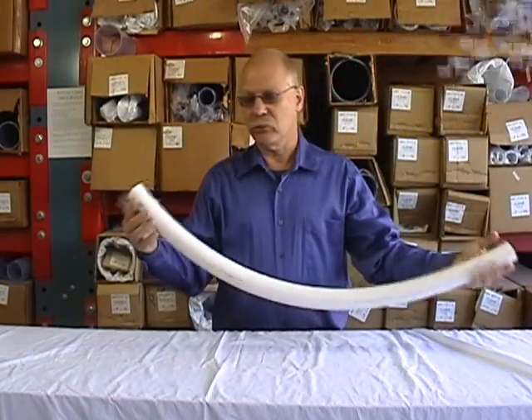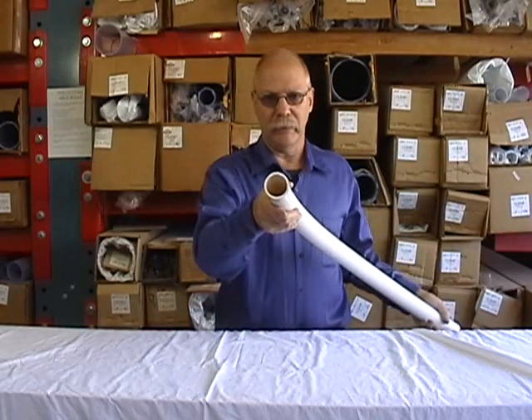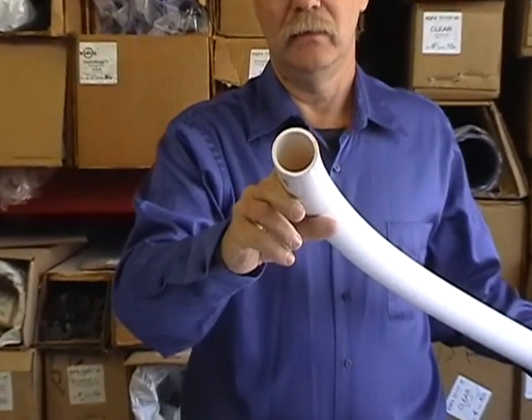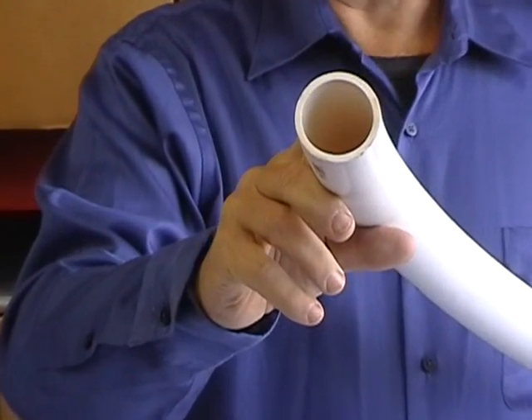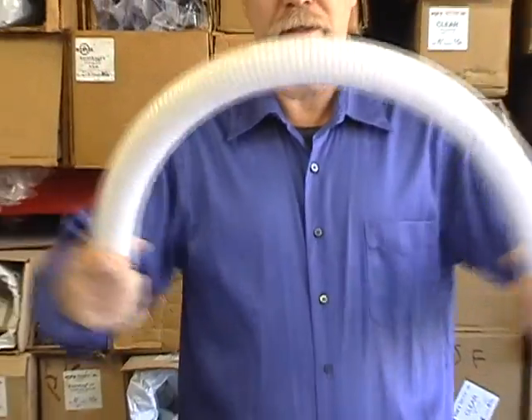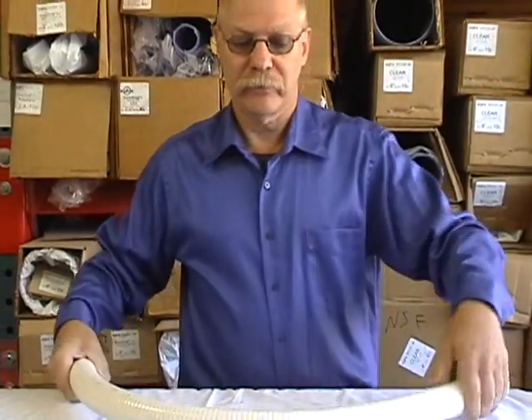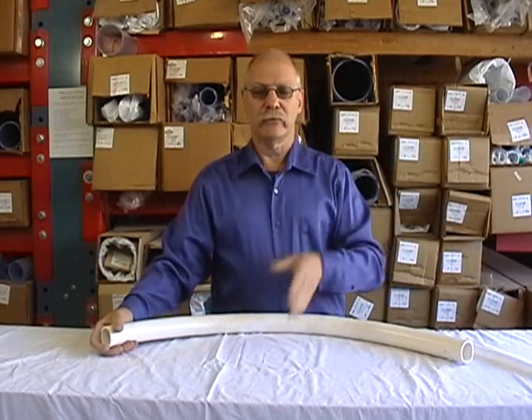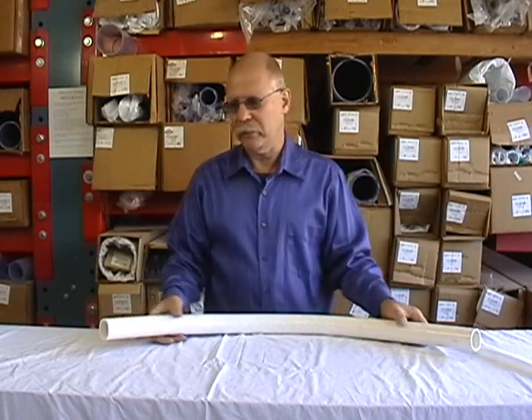Here's a short piece of inch-and-a-half standard flex — it's a little bit thicker wall, and by no means as flexible. I really have to exert a lot of force to bend it. The ultra-flex was very easy to turn. As you get bigger, the difference between ultra-flex and standard flex becomes more apparent.